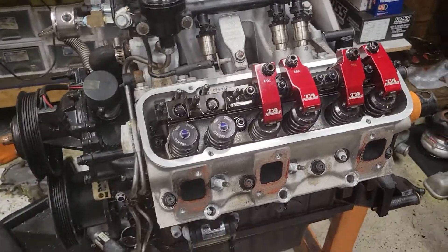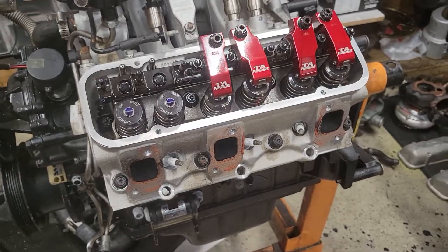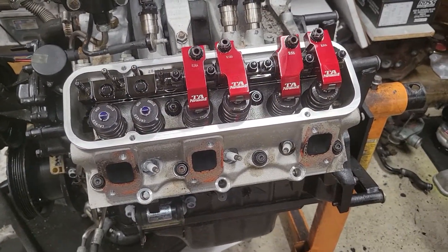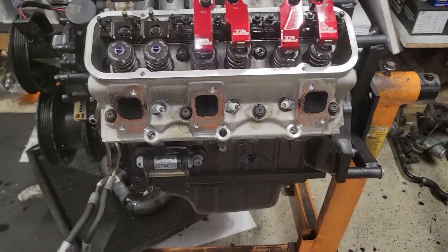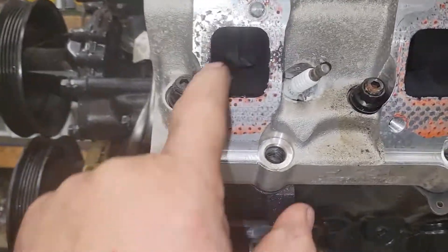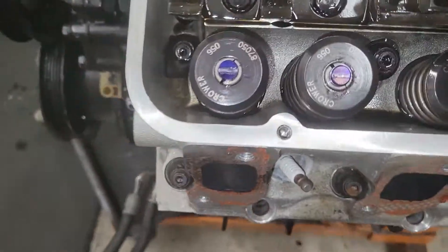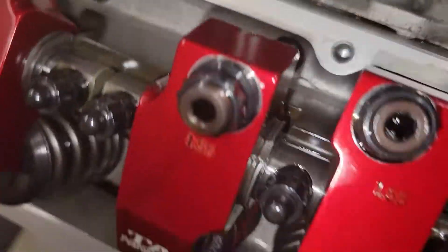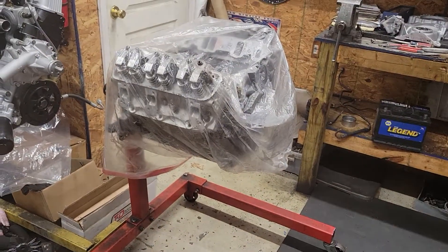The teardown continues on Toxic Six — he has a really nice set of rockers and rocker stands on his TA street eliminator heads, stage one. We're going to see how ported they are; they are ported. But I took a pattern because I see no shims under the stands, and if you watched yesterday's video, I just set this motor up with all the shims.